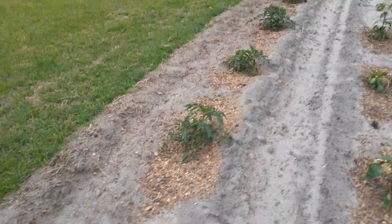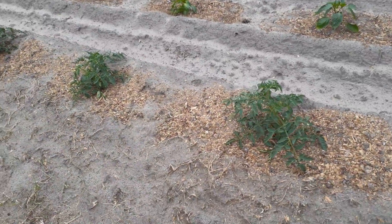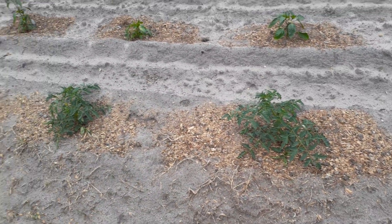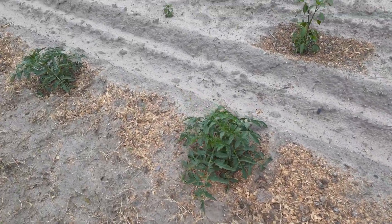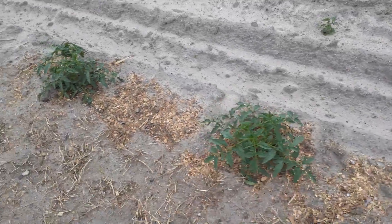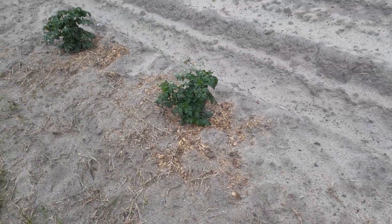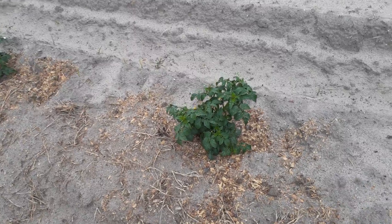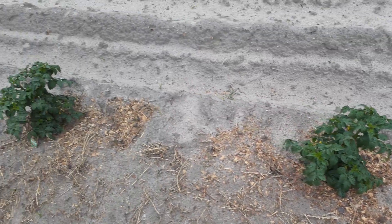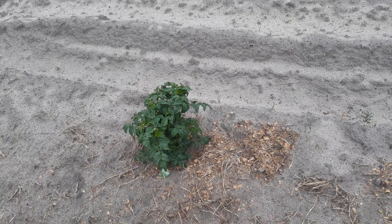On my last row I've got seven hybrid celebrity tomato plants — they're looking really good, nice and green. My last two tomato plants are some cherry tomatoes, and they're really looking nice and green, doing real well. Thanks for watching.